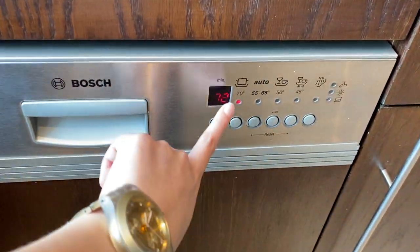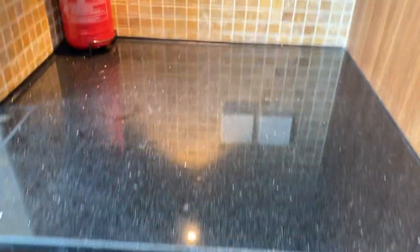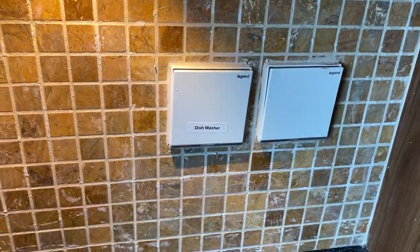Once the timer stops, you can turn off the dishwasher by pressing this main switch.